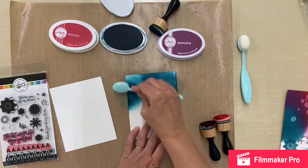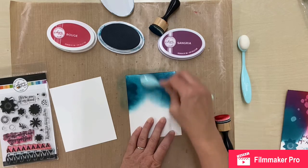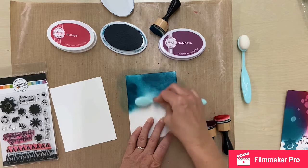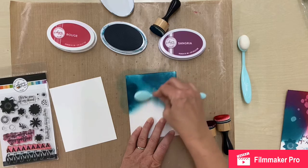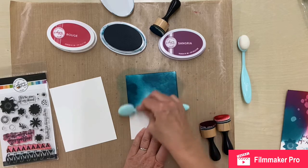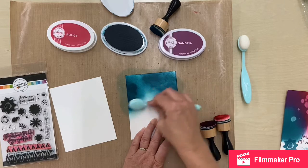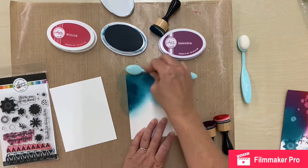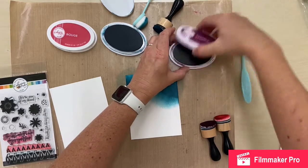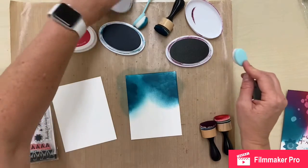You get a softer image, and to make it more solid you just keep adding ink. Don't worry — there's plenty of ink in these ink pads. It probably looks like I'm applying a ton but trust me there's plenty left. You just keep applying it to get a nice solid image as deep as you want, then blend it out and fade it into the edges. The beauty of these inks is that they blend together, so I'm going to take the Sangria and blend it into this one called Daydream.